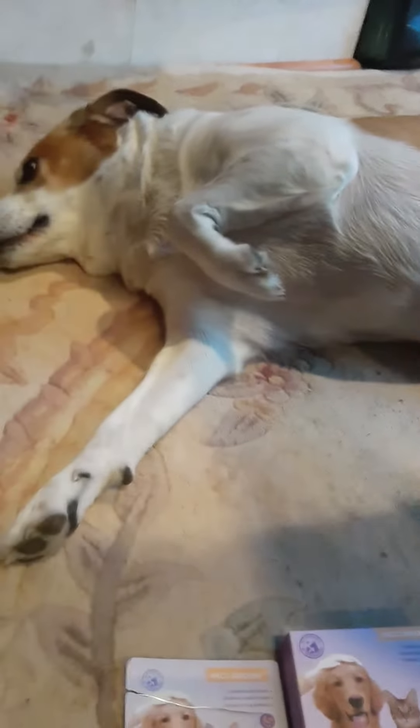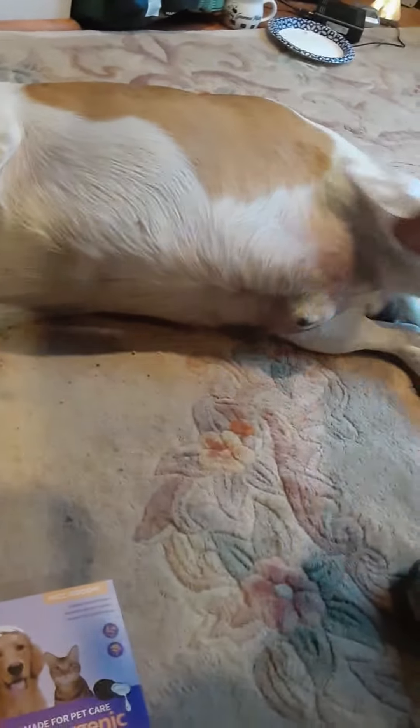All you need is to wipe your pet with the glove on your hands.